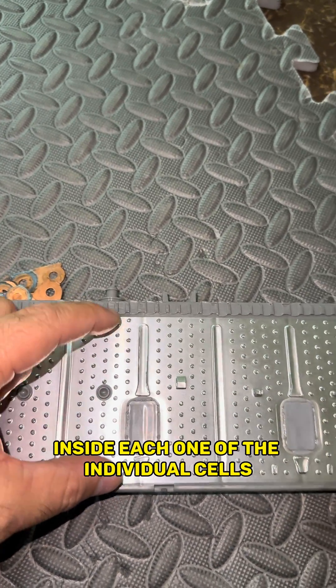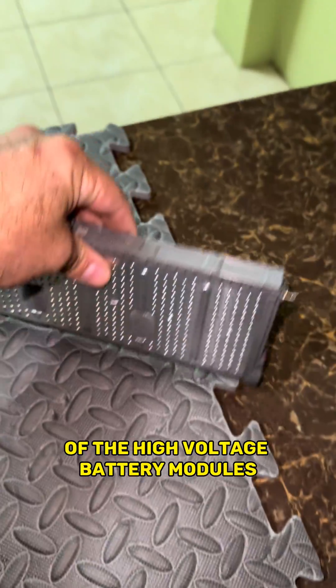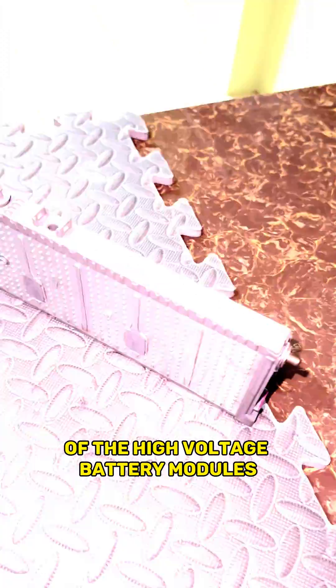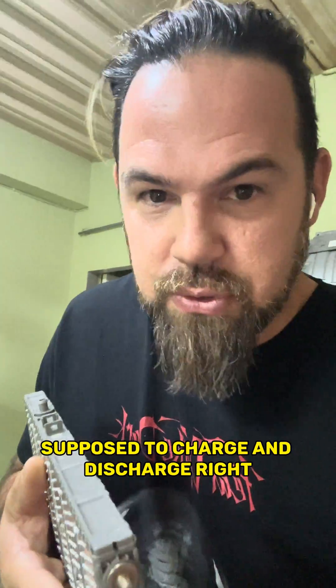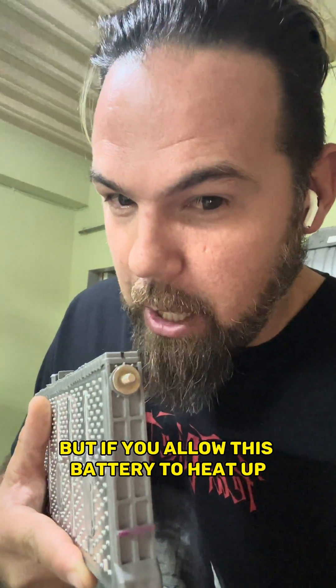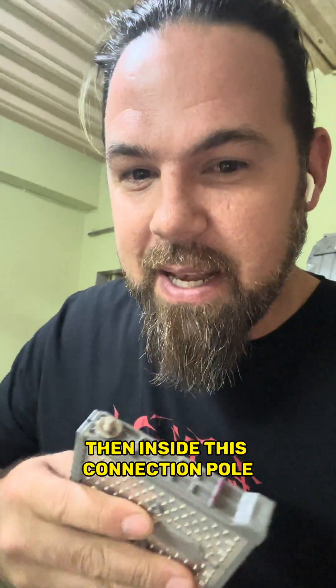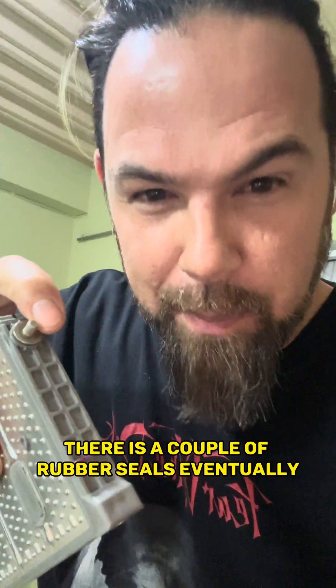It's a liquid electrolyte inside each one of the individual cells of the high-voltage battery modules. Basically, what happens over time is that during the duty cycle, the battery is supposed to charge and discharge. The energy from the electricity produces heat, but if you allow this battery to heat up more than enough, then inside these connection poles there is a couple of rubber seals.